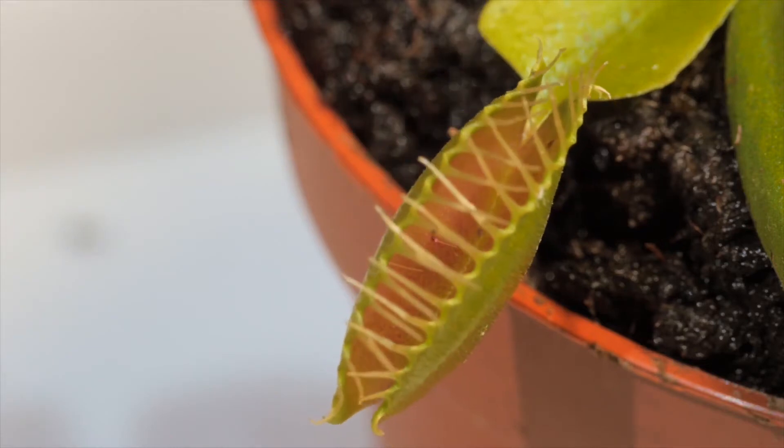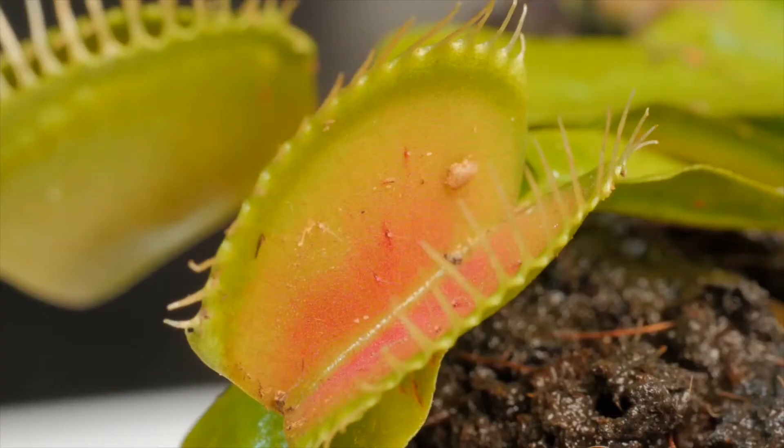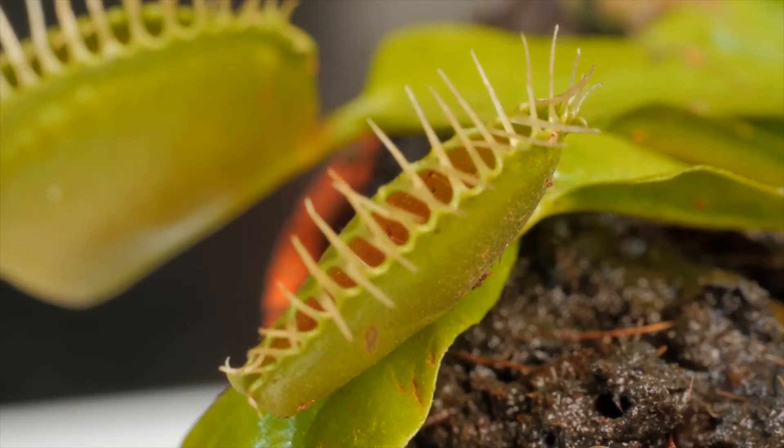Once triggered, the water is transferred almost instantaneously to the outer cells, releasing the negative pressure and forcing the trap shut. As the fly keeps brushing against the hairs, the cells are further drained until the trap is completely empty.